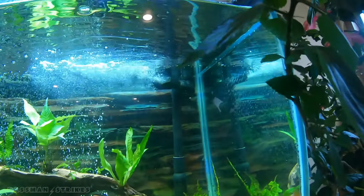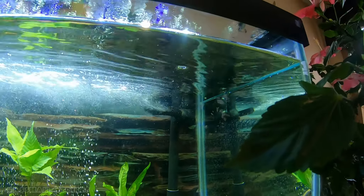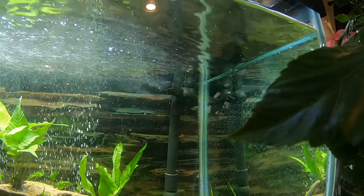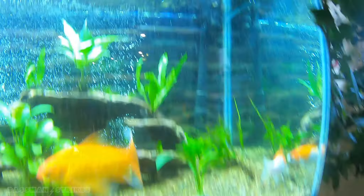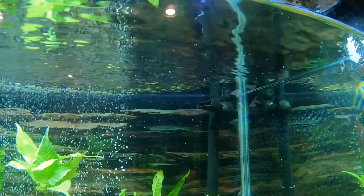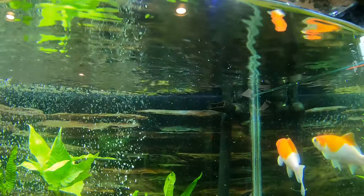There we go, folks. Blowing some crud out of the hoses — a little bit of air in there, but that will eventually work its way out. Right now the most important thing to do is check for leaks. We'll let it run and see how it goes. We got good flow, no problem.